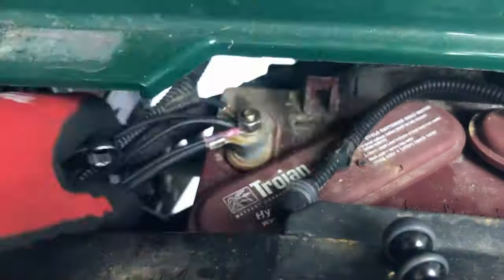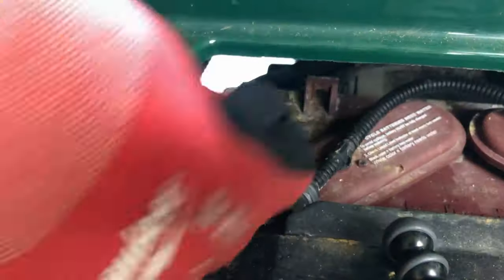The last negative terminal will have a lot of wires attached to it. Make sure to zip tie those together to keep them organized.